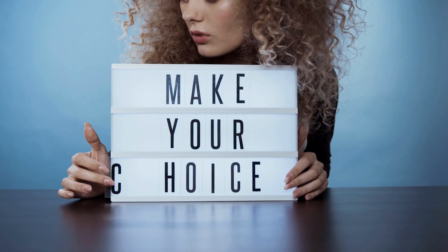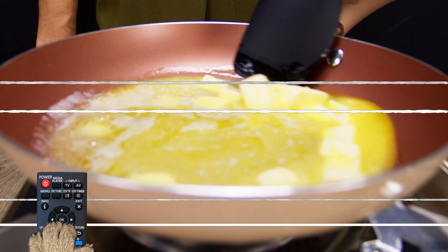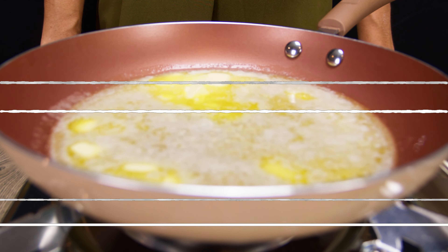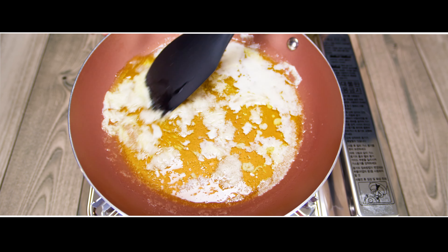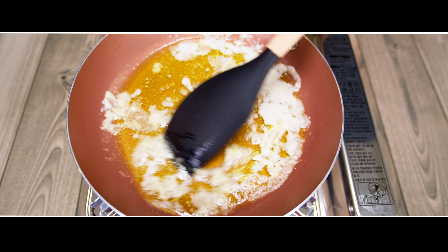Butter is melted and cooked until the water content evaporates and the milk solids begin to brown. Opt for brown butter when you want a more complex, rich, and nutty flavor in your cookies. Continue stirring frequently to ensure the butter browns uniformly. As soon as you spot the butter turning a deep brown with little bits, it's time to take it out of the pan.